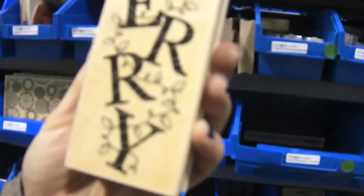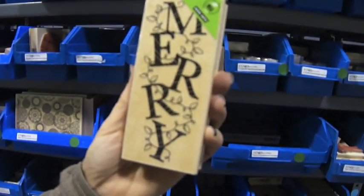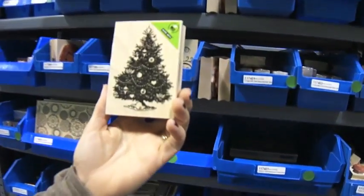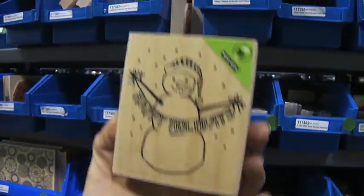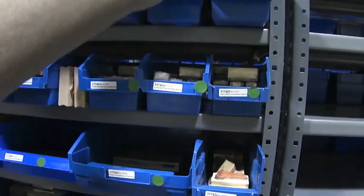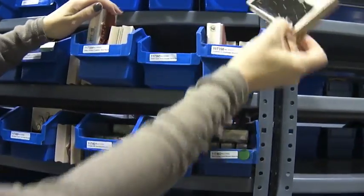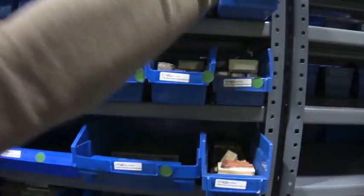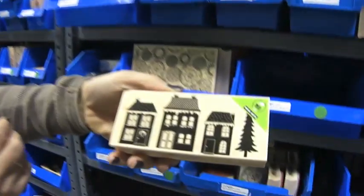This is the Merry Lights — again, this is by Hero Arts — and Traditional Christmas Tree. This is Happy Holidays Snowman, and this is Snowman and Snowflakes.